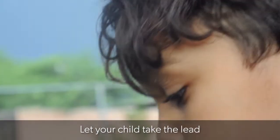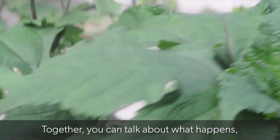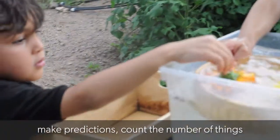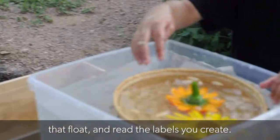Let your child take the lead and try out different items. Together, you can talk about what happens, make predictions, count the number of things that float, and read the labels you create.